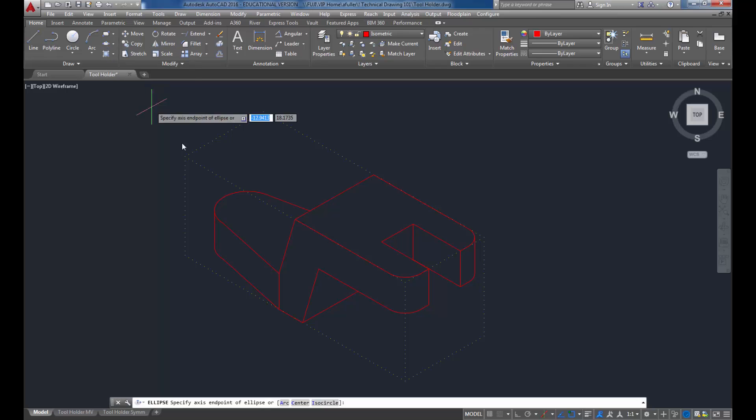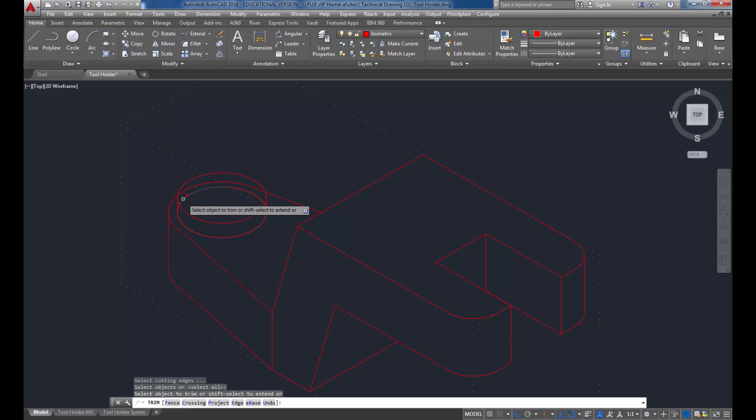Now I'll do another iso circle at the same center point as the others - they're all concentric. I'll type I for iso circle, press F5 to get iso top, and this one has a diameter of 1.25. I'll copy it up a distance of 0.25, then draw lines from here to here, and trim out what I don't need. I'll do one more iso circle at the top right here with a diameter of 0.75.